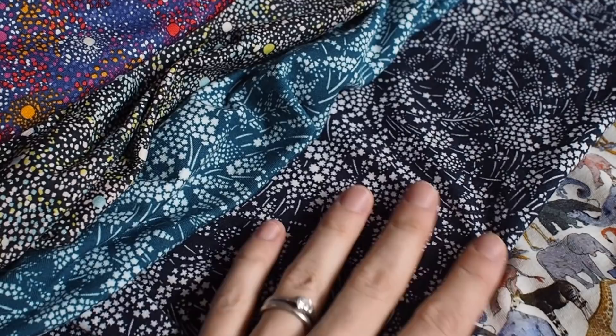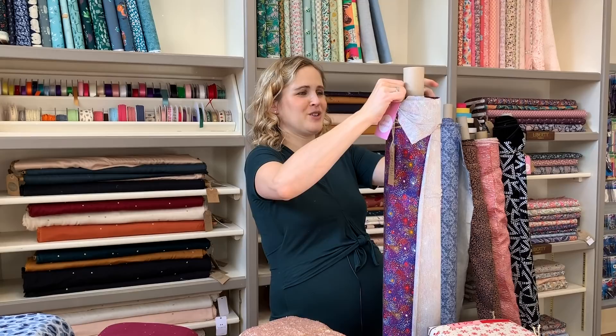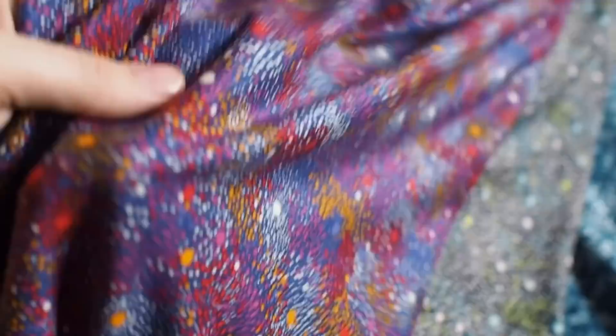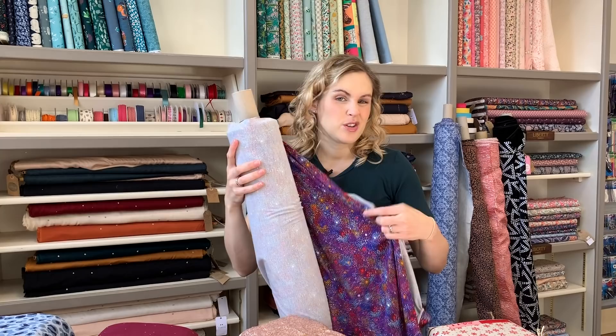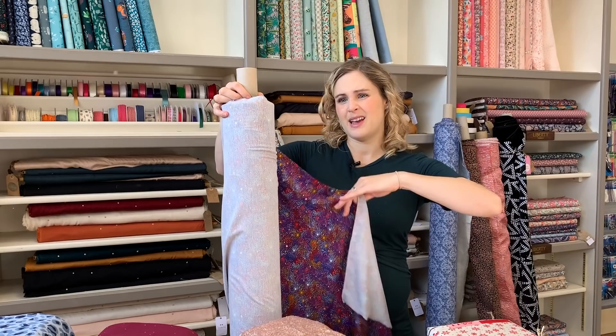The other new liberty jerseys are on viscose bases. This one here is the polka sky — we've had it before in another colorway and it's really nice; I've made Sophia a dress out of it and it's really cute. This is a brighter purpley colorway with gorgeous oranges, a magenta, and a red. You can see it's much more drapey — it flops around and moves a lot more. It's great for t-shirts and tops, but I think it would make a really nice dress with a fuller gathered skirt section so it swishes around.